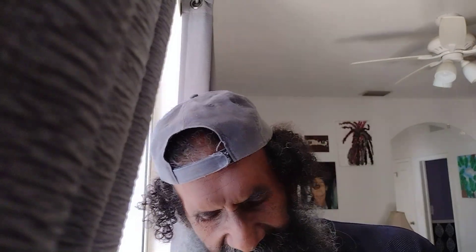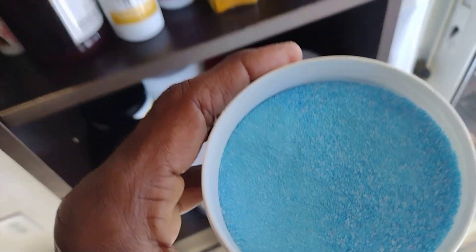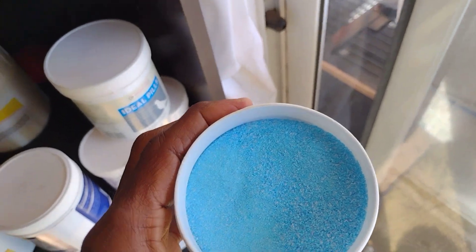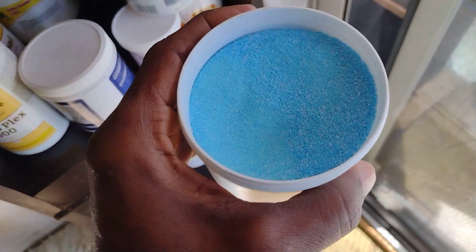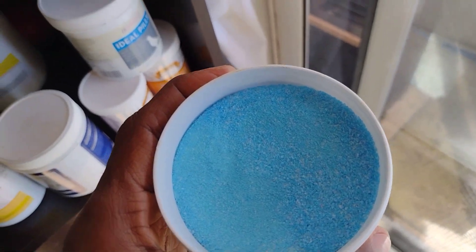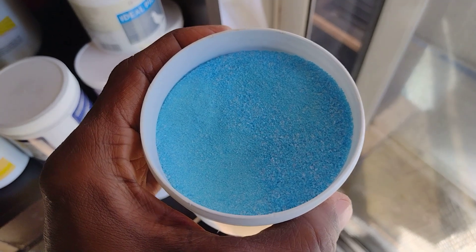The acidified copper sulfate is very blue — check this out, it's super blue. The acidified copper sulfate is very good because it also works for mites, digestive problems, and the plumage of the bird is really good with it.